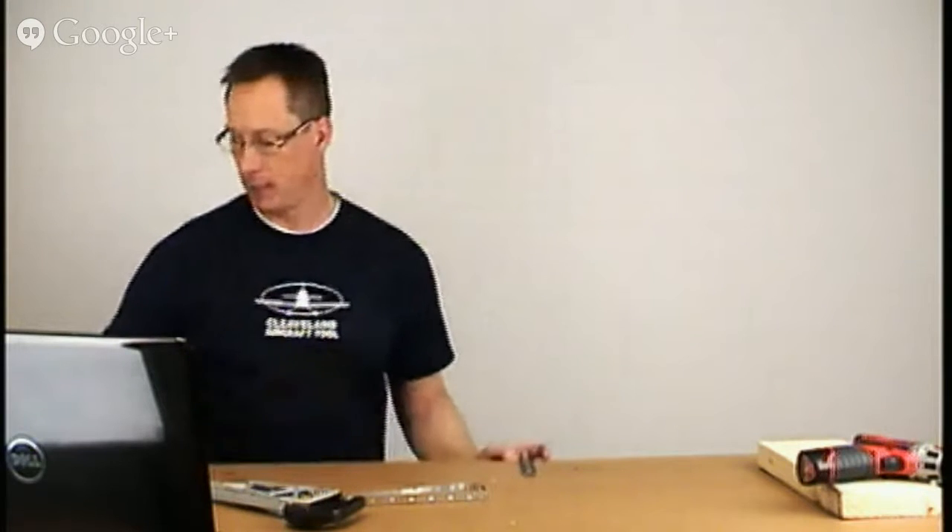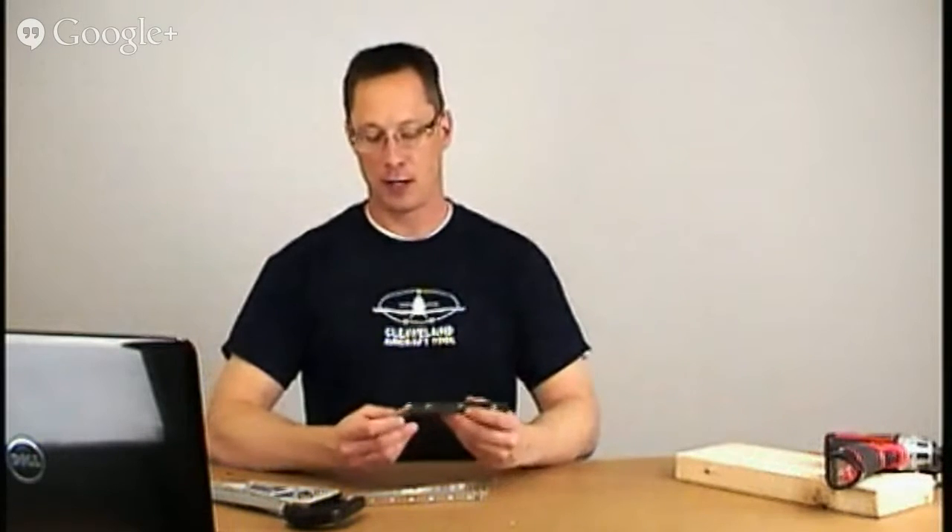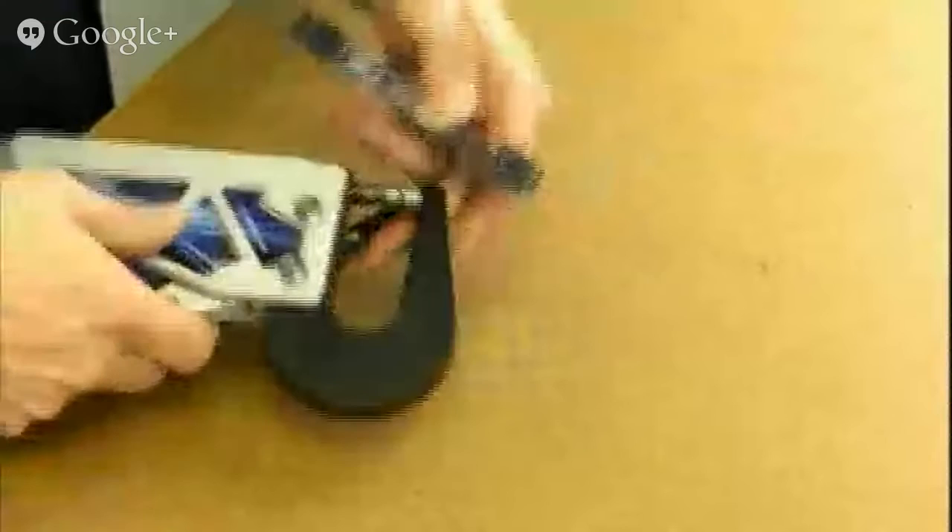It's a strap that screws onto the edge of the bench, and then it hangs over like a little tongue sticking out. That way you can take your trailing edge rib and get in there where the squeezer won't quite fit over the top.